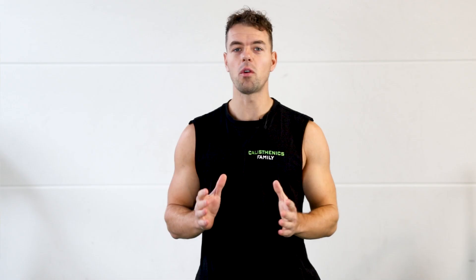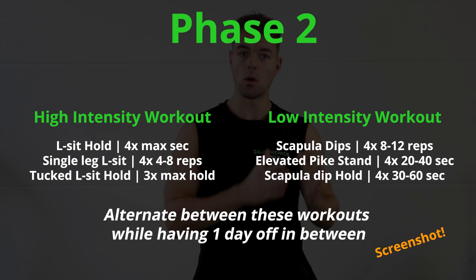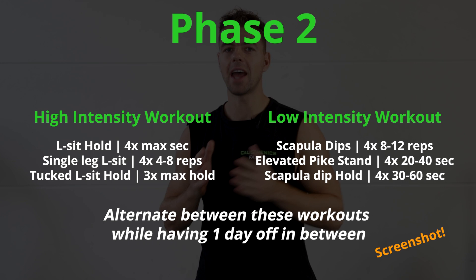These are the exercises you should be doing to prepare for straight arm strength. Since these exercises are more technique-based than strength-related, you can try them three times per week — one day on and one day off. Alternate between high and low intensity days, working on the harder progressions in the first workout and the easier variations in the second workout. Repeat this sequence until you are able to hold your first 10-second LSAT hold.